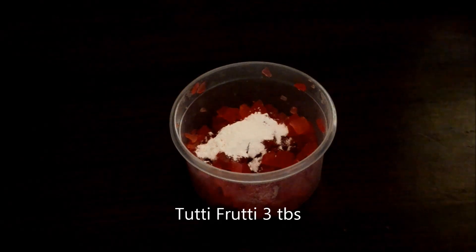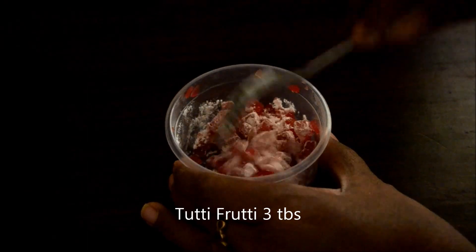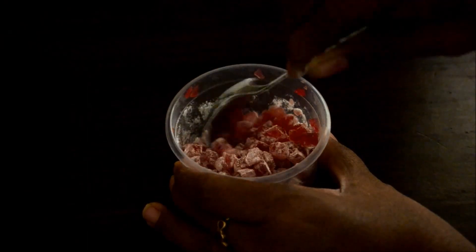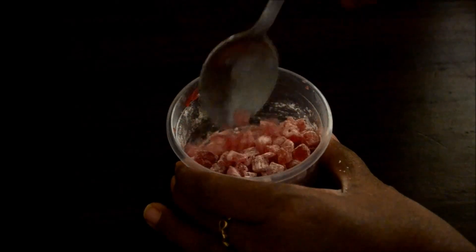To the tutti frutti, add some maida and mix well. This is to evenly distribute the tutti frutti in the batter. If you don't add maida, the tutti frutti will sink to the bottom of the cake.